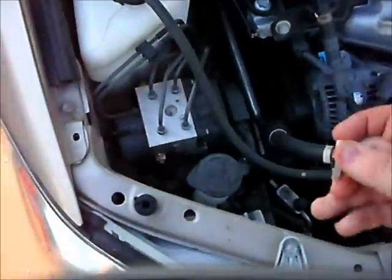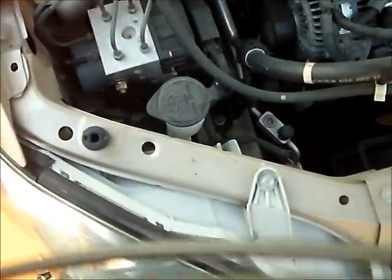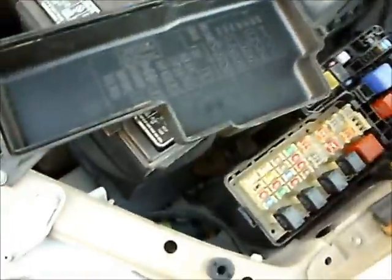It's just an $89 part, so I'm gonna fix it. Hopefully that fixed it. I'm gonna slap it right back into its lock, right there. Put the fan relay back in — fan number three relay. Okay, let's see if it works now.